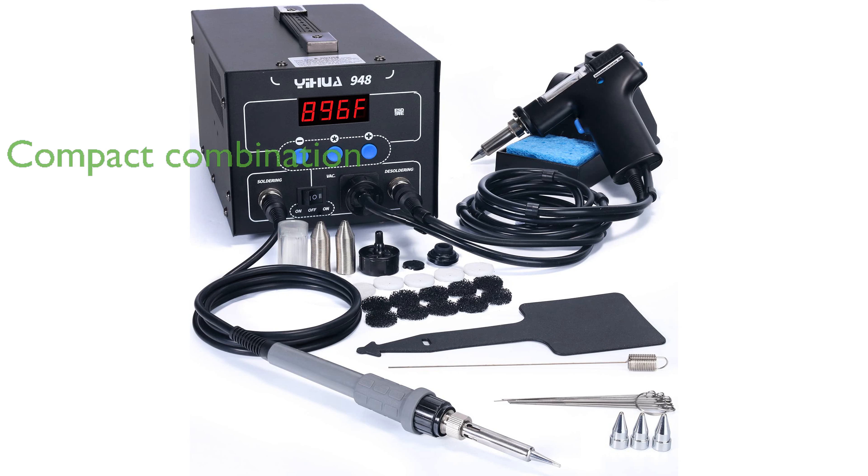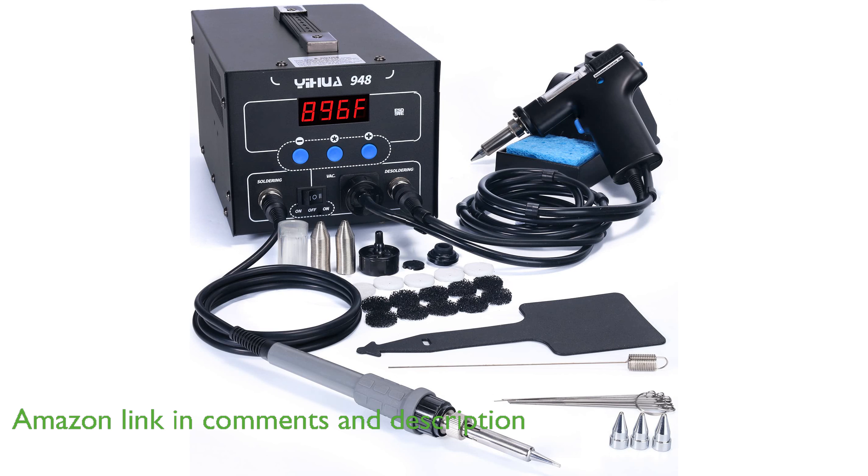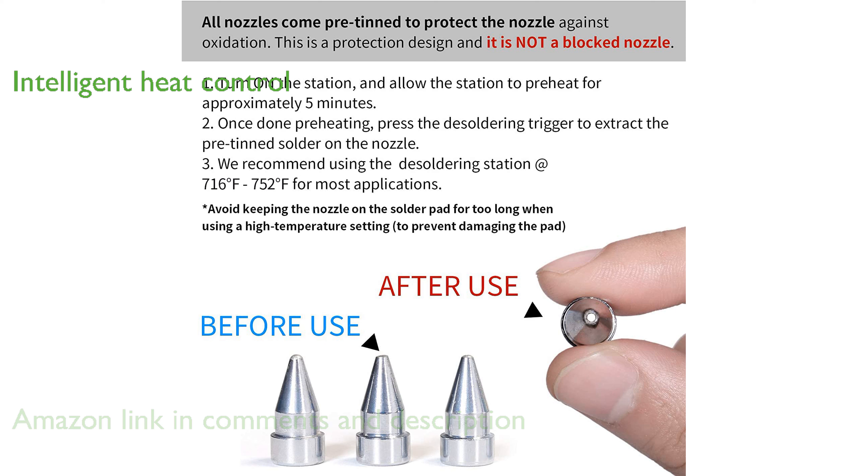The Yihua 948 2-in-1 desoldering soldering station combines an 80-watt desoldering gun and a 60-watt soldering iron in a compact, user-friendly design. It features intelligent heat control with precision PID temperature control, ensuring rapid and accurate temperature adjustments for both tools.